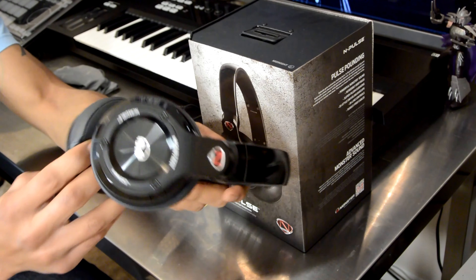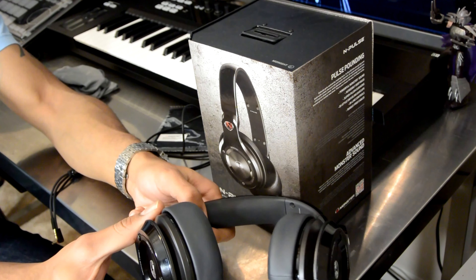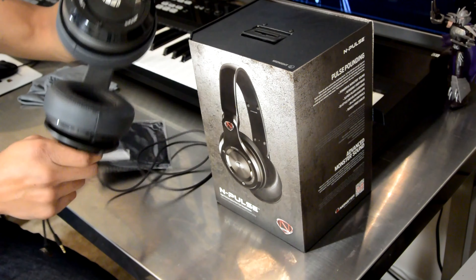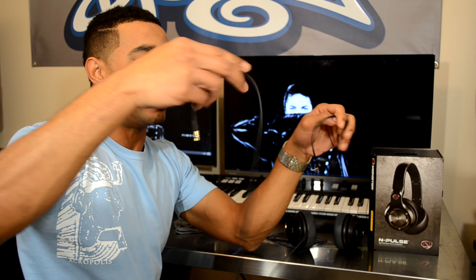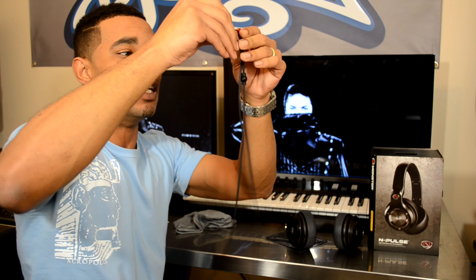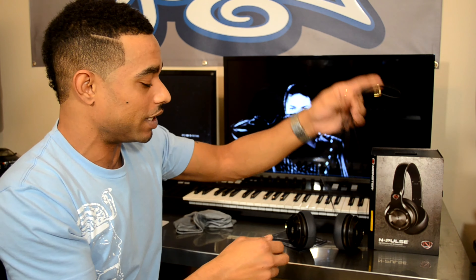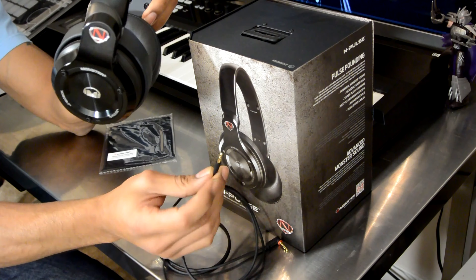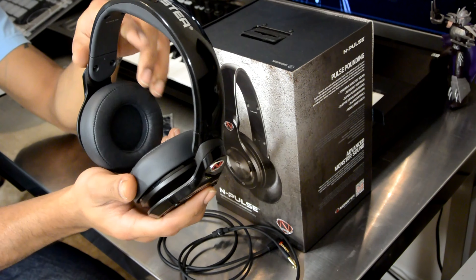There is only one place to plug in the cable — the left opening — and it uses a standard 3.5mm mini jack, which is a good thing since you can swap cables. However, this only comes with one cable that is really meant for consumer use: it's thin, has an inline microphone, and doesn't have a quarter-inch adapter or any coiling. It's not really a professional-grade cable, but you can always replace it with one since it uses a standard connection.